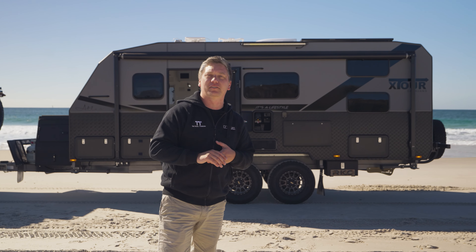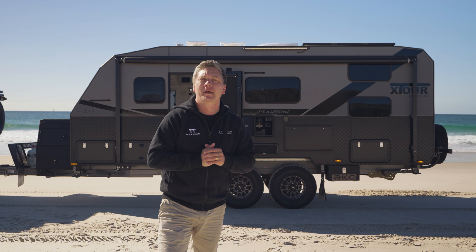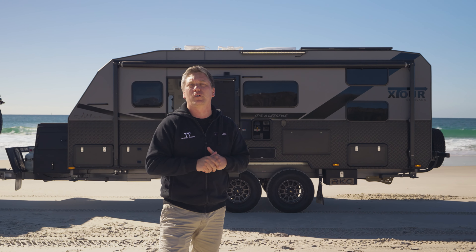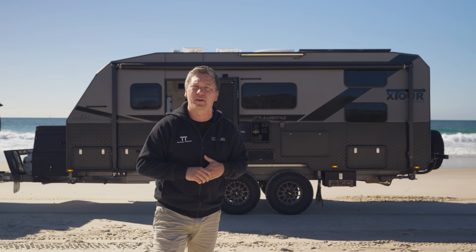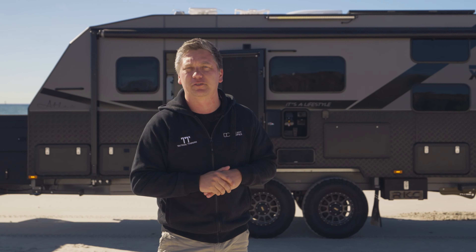There you have it, guys. That is a really short and sharp walk-around video of this X-Tour caravan. Tactical Tourers is your Queensland and New South Wales dealer for X-Tour caravans, which are built out of Melbourne, Australia. If you're in the market for a luxury, full off-road caravan, come down and see us — we'll be happy to chat and show you through our caravans on site.